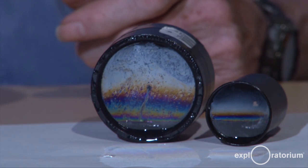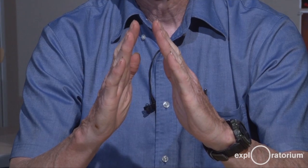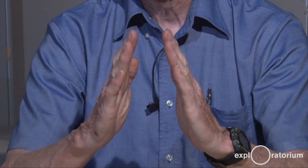We'll go into that more in the What's Going On. The soap film is like a sandwich — it's two layers of soap molecules on either side of a filling of water and soap molecules. With gravity, the water between the faces of the soap film drains down, making the soap film thin at the top and thick at the bottom.